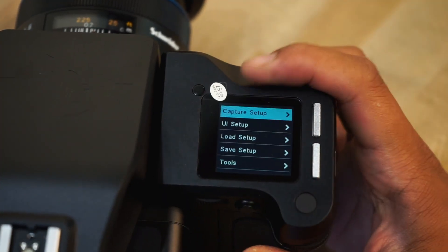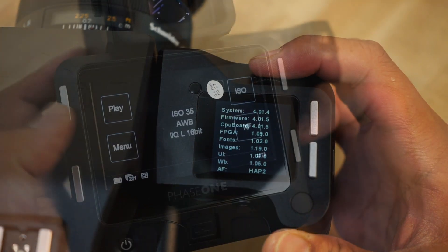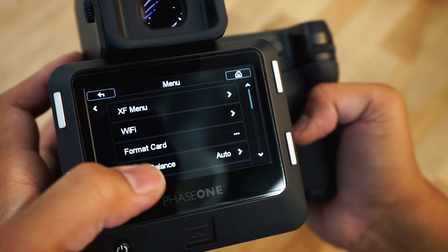To ensure the update was successful, you can check the About menu on the body and on the back. Each will show you its respective firmware version.